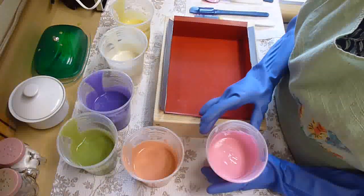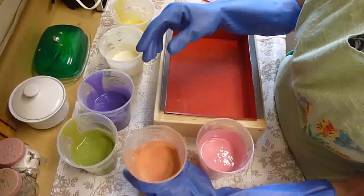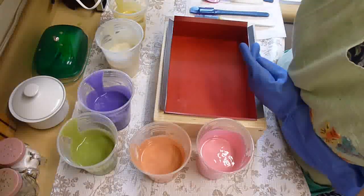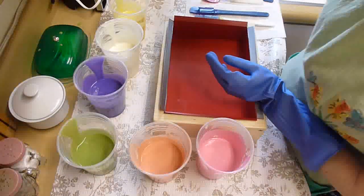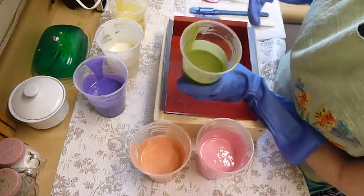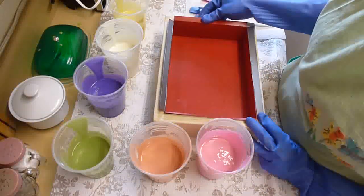I've made up six colors: electric bubblegum pink with some titanium dioxide, a peach using coral mica and titanium dioxide, a yellow using fizzy lemonade, a white using titanium dioxide, a purple using electric bubblegum and ultramarine blue, and a light limey green made with fizzy lemonade and chrome green. I'm going to be doing a Taiwan swirl — a chopstick swirl — in this slab.